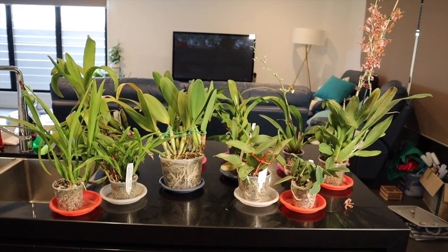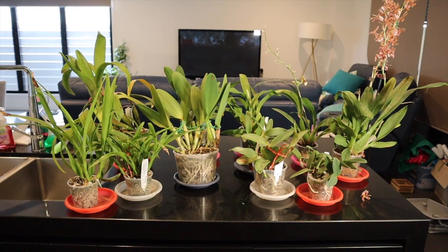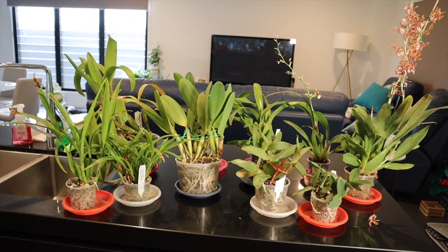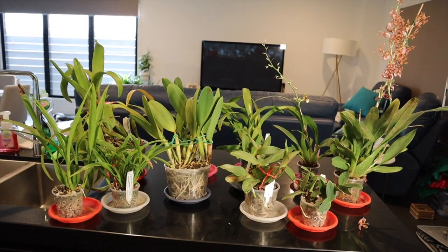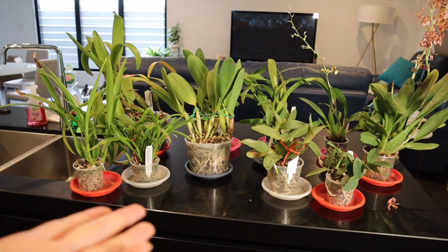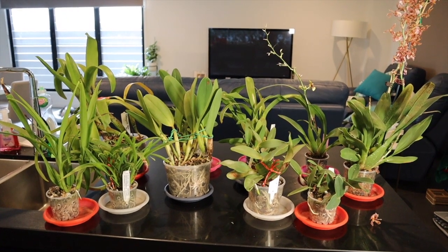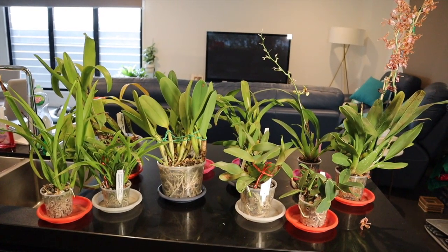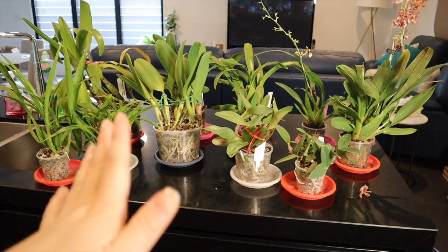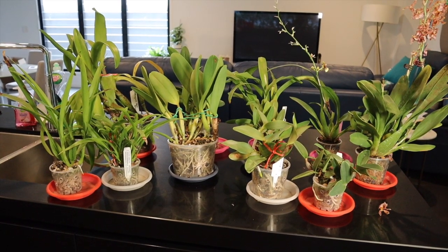Over the years my approach to repotting has changed a little bit. When I started out three years ago doing my first repots, I watched a lot of videos that encouraged you to get every single last little bit of old medium out of the root system, and I might have been a little bit rough with the root systems to achieve that — especially with catlayers. With oncidiums, if you play around with the root systems too much they'll just die off. No matter how gentle you are, you're changing their conditions and the roots are more likely to deteriorate after you repot them. So I'm always trying to strike a balance now between removing old degrading medium but also not disturbing the root systems too much.